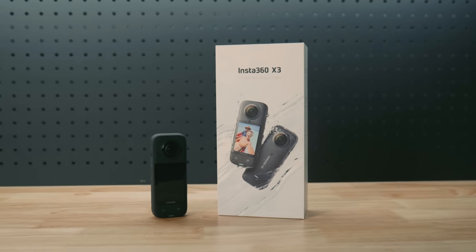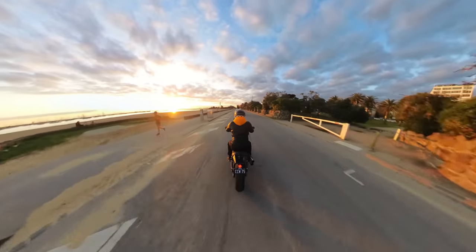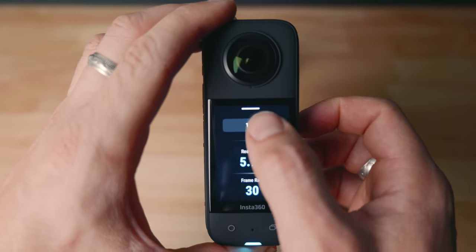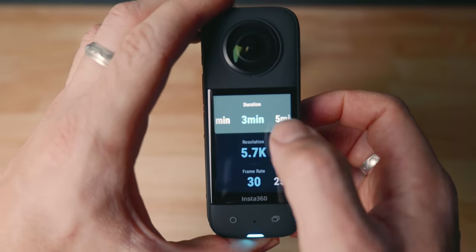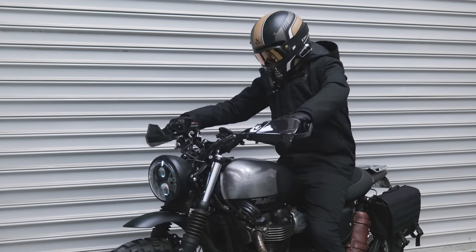Insta360 has just released their brand new Insta360 X3. In this video, we're going to take a look at the new Insta360 X3 functions, features, and if you can still use it as your main moto vlogging camera in 2022. This video is sponsored by Insta360. It is not a review or a comparison video — I will release a long-term review in a few months time. Let's take a closer look at this thing.